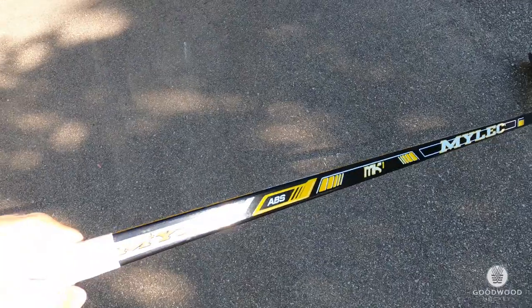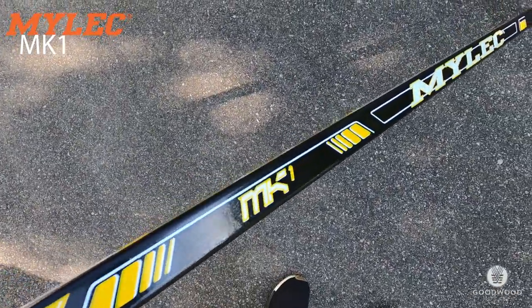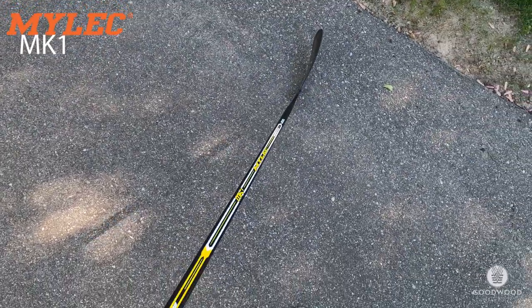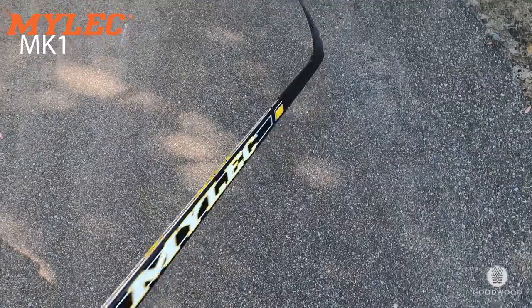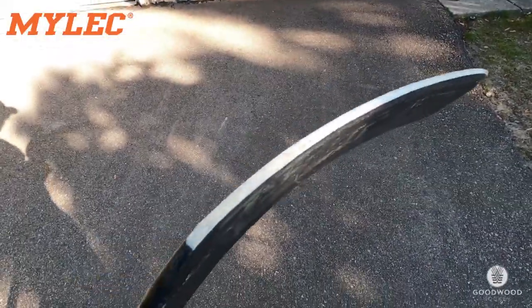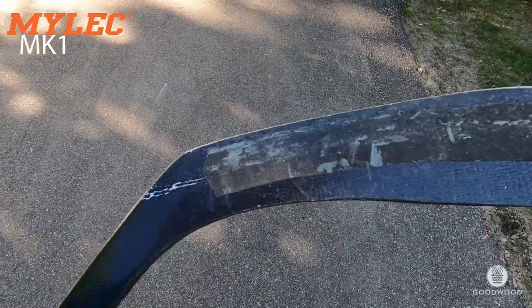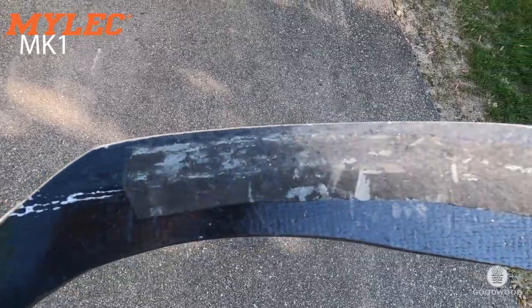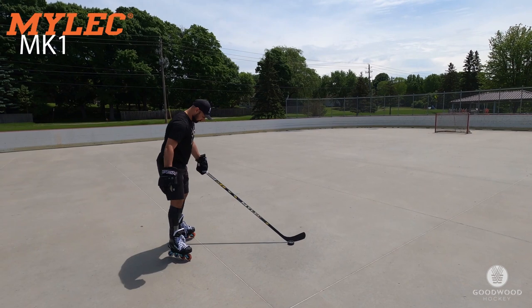This is the first stick — their ABS wood MK1. It has a big curve on it; I normally use a pretty straight one. I've used this a couple times so far and it wears really nicely. All these ABS blades are fantastic — great for any surface. They can wear down without getting ruined like a regular game stick would, which is fantastic. This is the MK1.